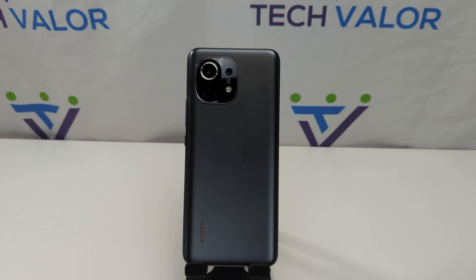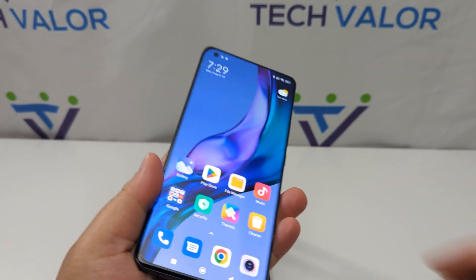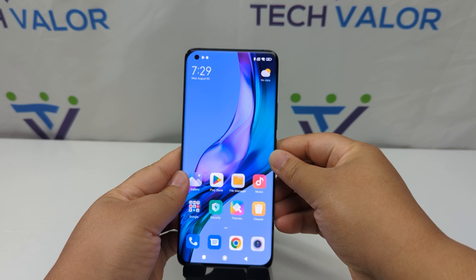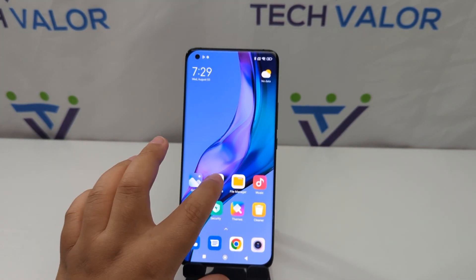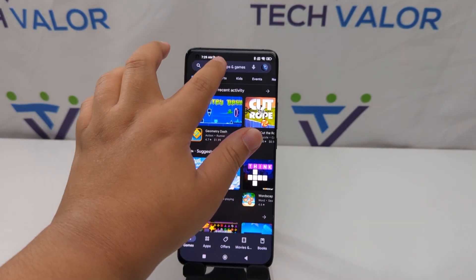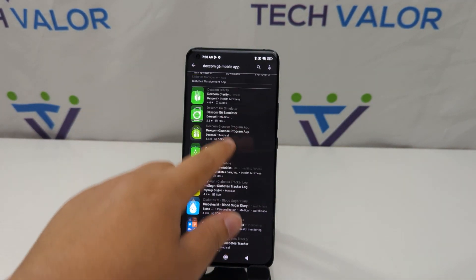This phone is called the Xiaomi Mi 11. It is not one of the approved phones that you can install the Dexcon G6 app on, but with this method we're going to be able to install it on there. First I'm going to show you that the Dexcon G6 app is not compatible with this device — here in the Play Store I searched for it and it's nowhere to be found.